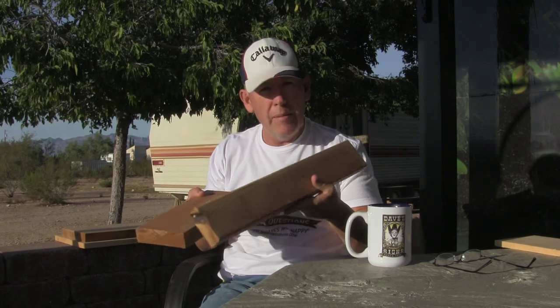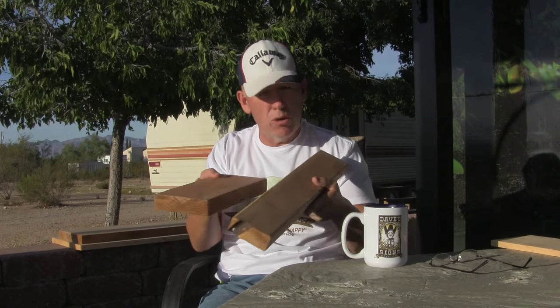Now, if it becomes a bigger board, then I have a couple of different things that I'll use — actually, three more different types. If it's a larger sign and it needs to be a little bit thicker, or like if it's going to be two sides, then I take and I use redwood. I either laminate 2 by 4s or 2 by 6s or a combination of both — edge laminate them together.